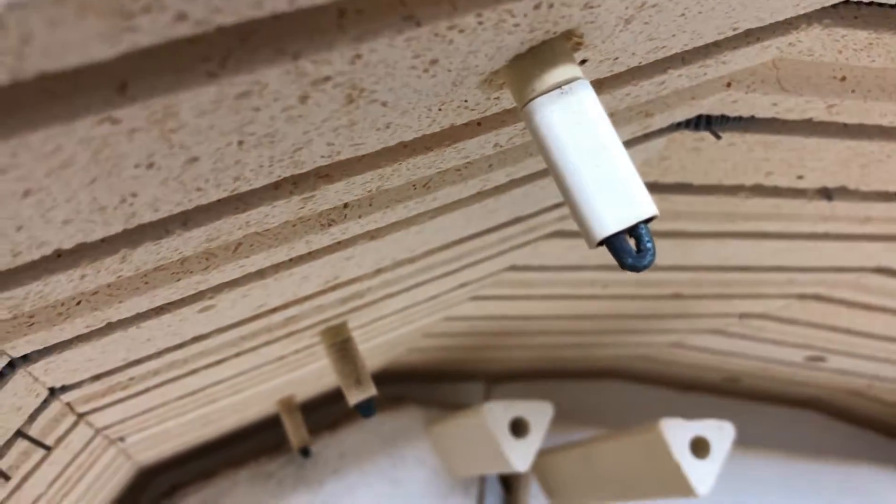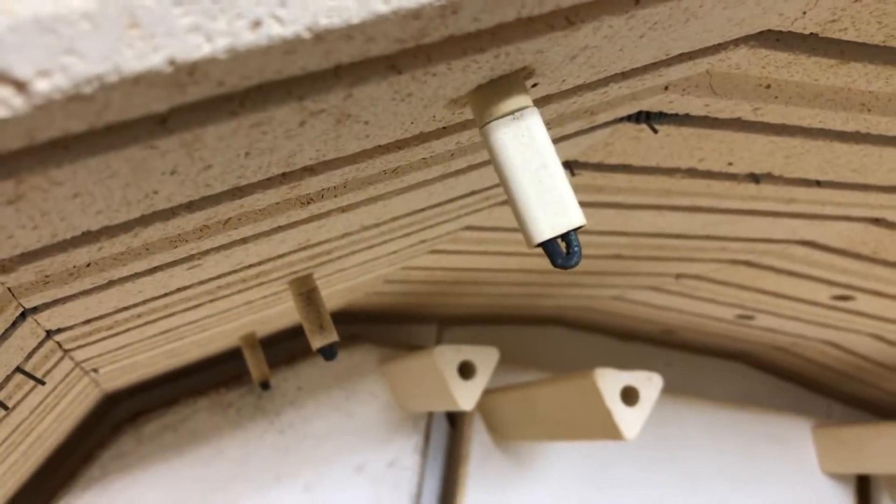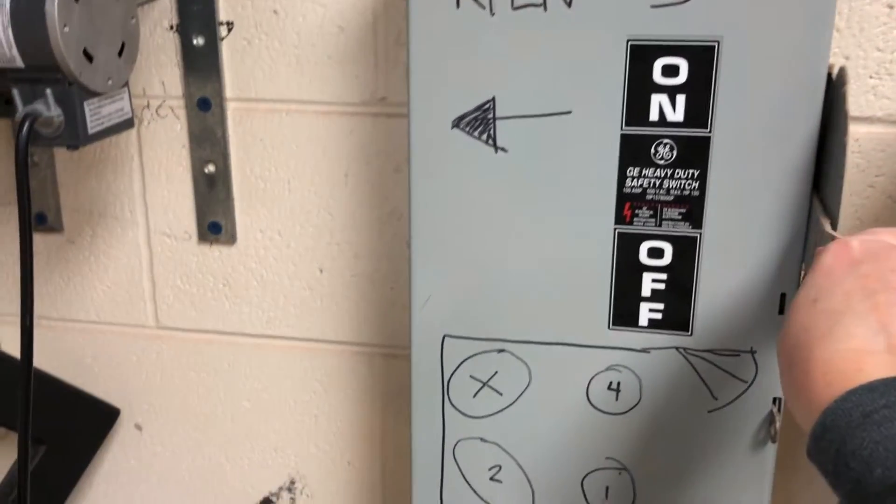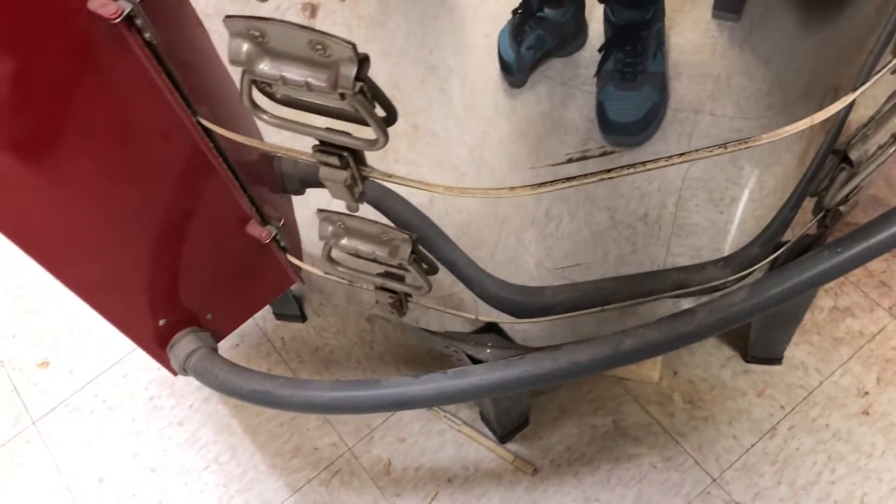Those lower ones look a little worse than my uppermost one — this one looks a little bit better, but I still want to go ahead and replace that as well. First thing I need to do is power it off. I am direct wired, so I'm powering that off. And if you are using a plug, you can just unplug it.